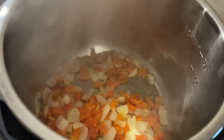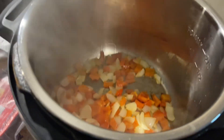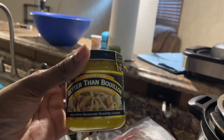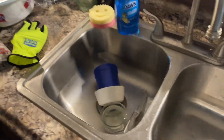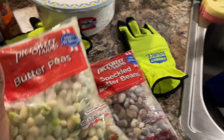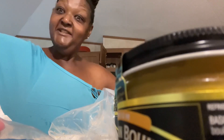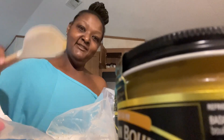Now I'm about to add some beef bouillon — Better Than Bouillon — for that. Then I'm going to rinse off my smoked turkey wings and then add some special butter beans and butter peas.